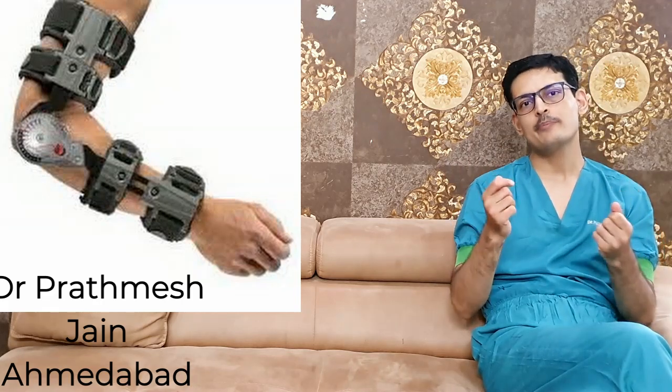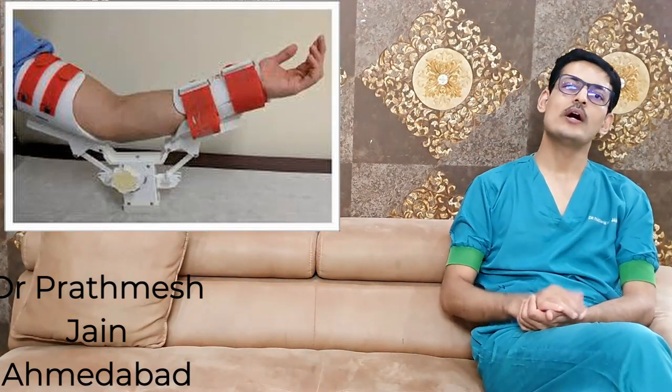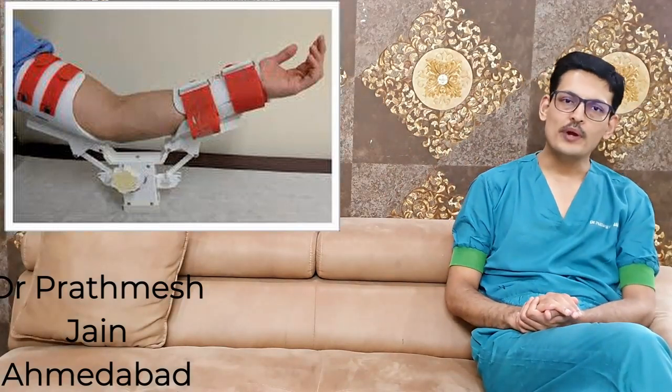You can also use a Continuous Passive Motion (CPM) machine to mobilize the patient and gain movement. Very occasionally, serial casting of the elbow can be used to increase the range in a particular direction — extension or flexion. These therapies typically work up to 6 months of duration.